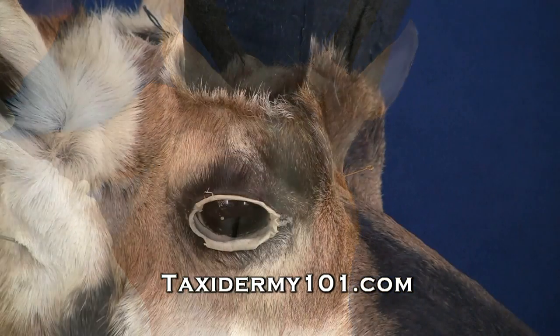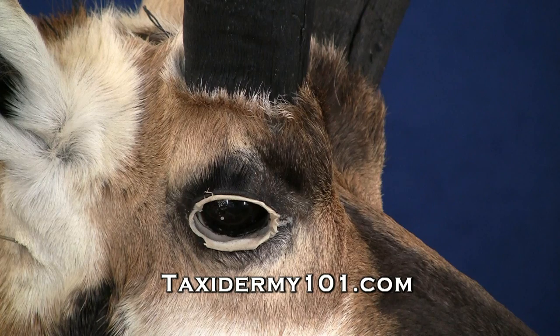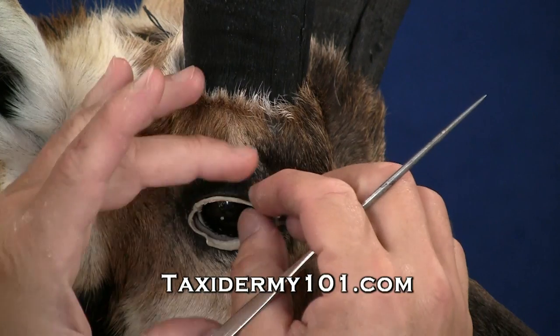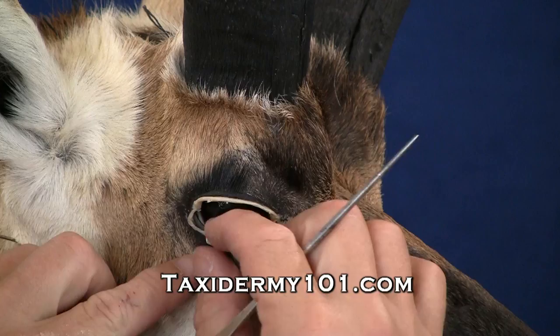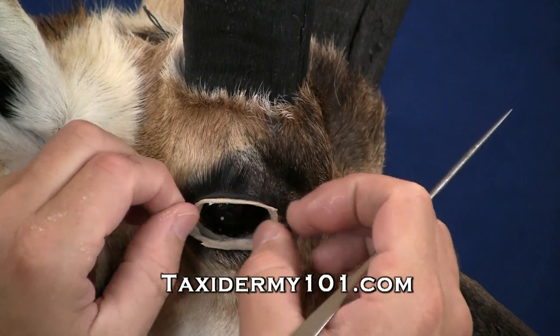Because we can pull our cape back, the place I like to start is in the eyes. What I'll try to do is just take the skin and pull that inner eyelid out. That's the skin we're actually going to tuck between our clay and the glass eye.